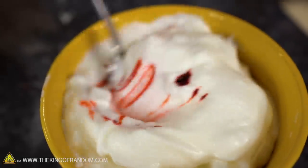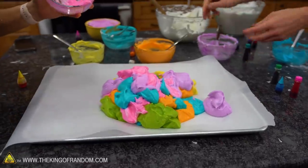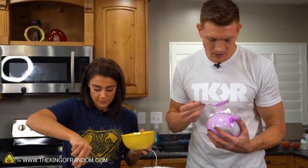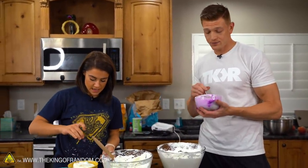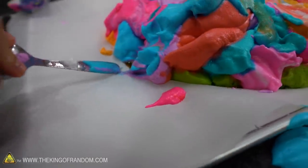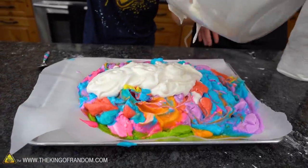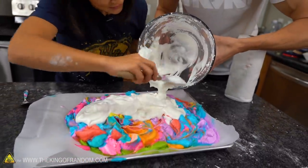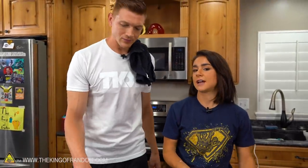I wonder if this is the biggest cloud bread that's ever been made — Guinness, let us know! I'm thinking we should encase the outside in white to give it that fun texture, and when we break it open it's like whoa, color! Oh, we gotta get this in the oven — the colors are bleeding, the blue and yellow are making green. Our meringue is melting, we gotta move fast. There it is — we gotta get this bad boy in the oven. I think it got a little too hot.